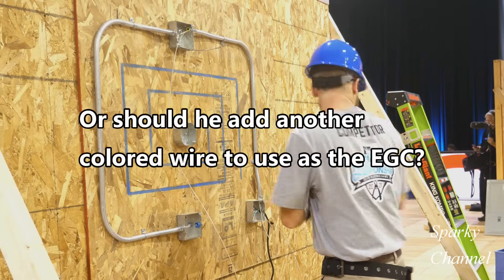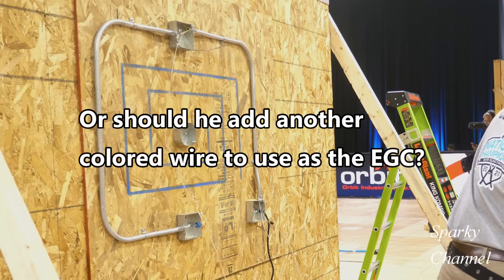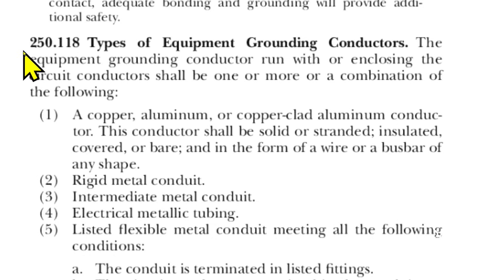Let's look at the 2020 NEC for guidance. Here is 2020 NEC code 250.118, Types of Equipment Grounding Conductors, and it draws your attention down to number four: electrical metallic tubing. So EMT is a type of equipment grounding conductor.